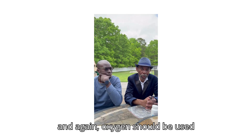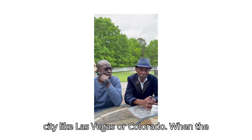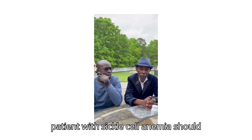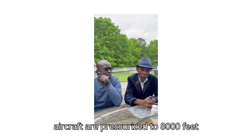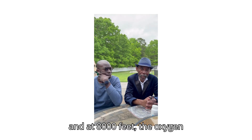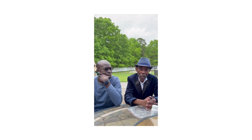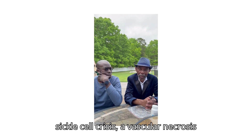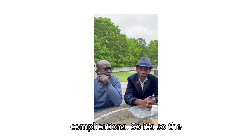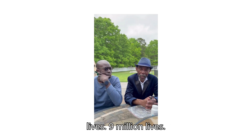Oxygen should be used when the patient is in a high-altitude city like Las Vegas or Colorado, and when the patient is traveling in the air. No patient with sickle cell anemia should travel in the air without oxygen, because aircraft are pressurized to 8,000 feet and at 8,000 feet the oxygen saturation for patients with sickle cell is about 77%. That patient is traveling with severe hypoxia for hours. At the end of the flight, they end up with a sickle cell crisis, avascular necrosis of the hips, and other severe complications. The use of oxygen is going to change lives — nine million lives.